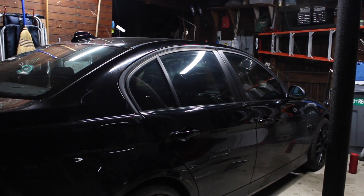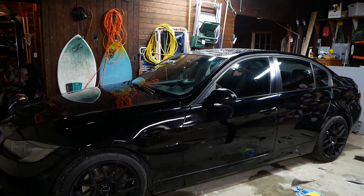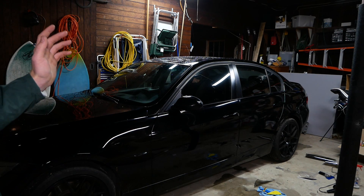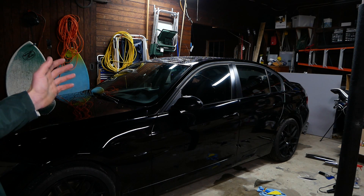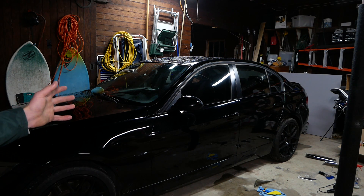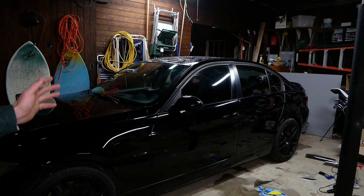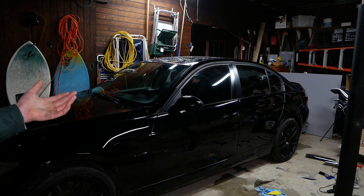And there it is with the entire passenger side tinted. We are back, folks, and all of the side windows are now complete. Back in August I went through the passenger side windows and got to the rear window, at which point I became so frustrated with tinting that I couldn't continue and put the whole project off.